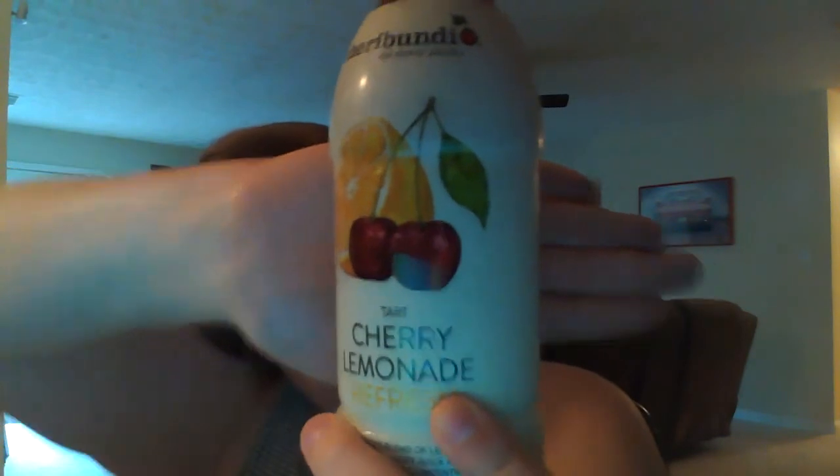This refresh has 20 cherries in it — this is tart cherry cranberry. And this is tart cherry lemonade refresh, with 20 cherries in this bottle. This one is cherry pomegranate, with 20 cherries in this bottle. And last but not least, they sent me cherry raspberry refresh, which has 20 cherries in the bottle.